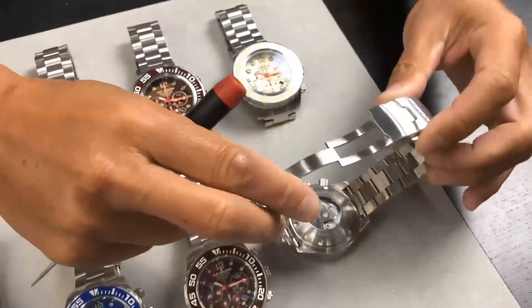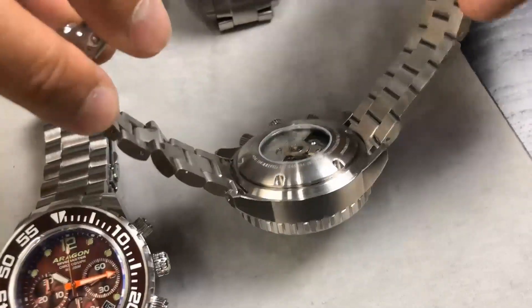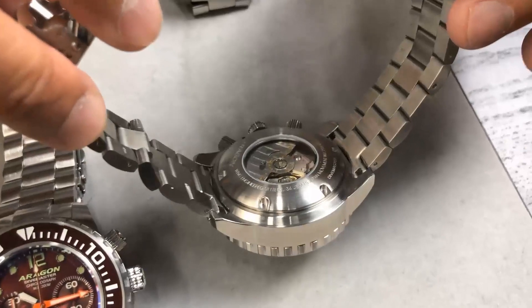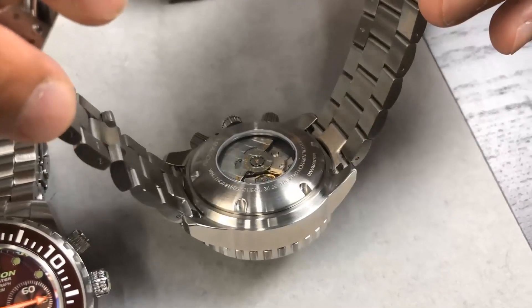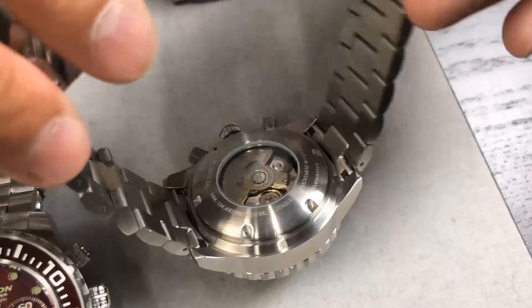Let me show it to you — I love the movement. You can see the bubble solid case back. I love the shape of it, it's a little bit domed. The rotor is fully decorated — the movement is fully decorated with an exhibition case back.